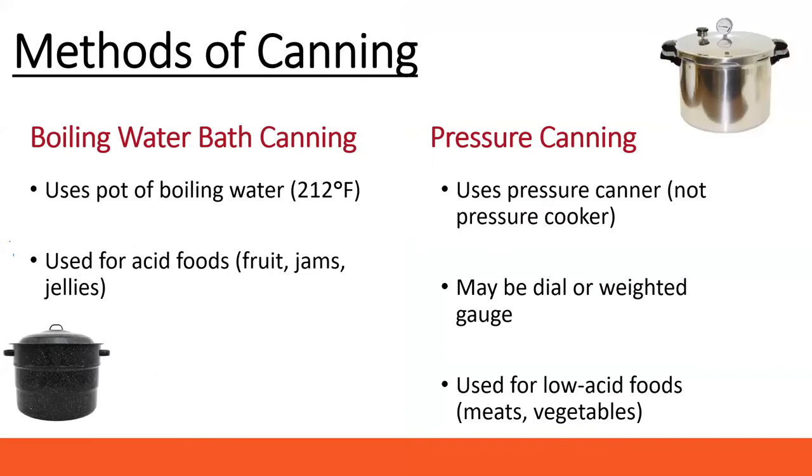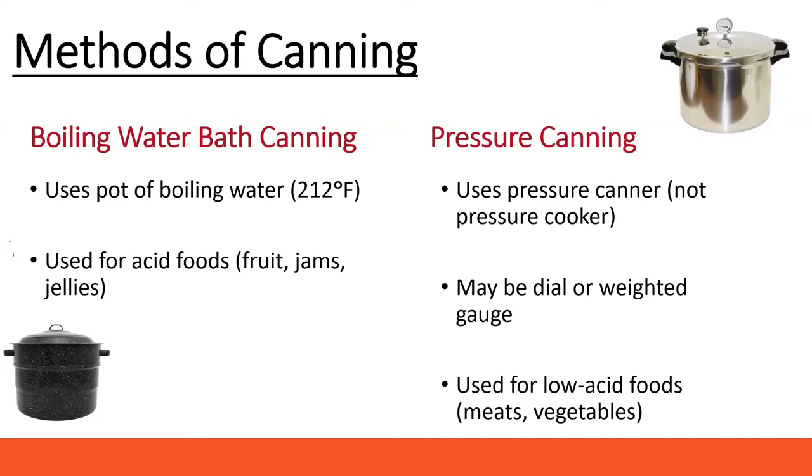Since we're talking about jams and jellies — a canned product — there are two different kinds of canning processes. Today we're talking about water bath canning, which uses boiling water to raise the temperature and kill most microorganisms, reducing them to a safe level inside the jar. This method is for acid foods like fruits, jams, and jellies, as well as products we have acidified by adding acid, such as tomato products or pickles. Pressure canning is reserved for low-acid foods: meats, vegetables, soups, and combination foods.